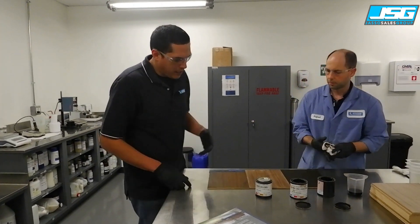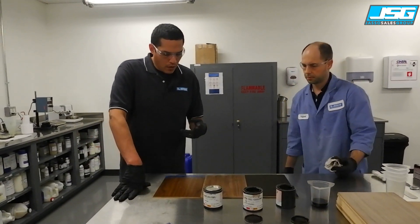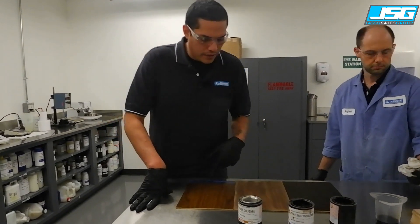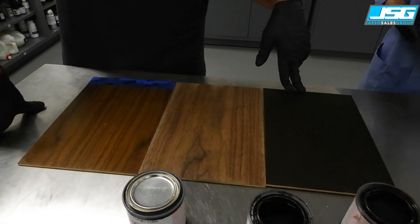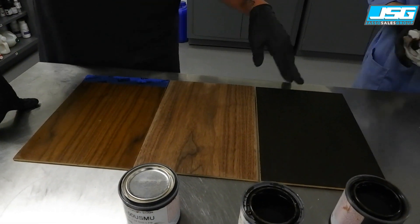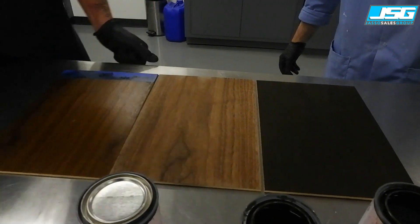So what we've got here: we have the wiping stain, the dye solvent-based stain, and the water-based spray stain. You can see the difference between all three of those.